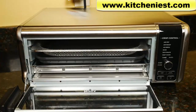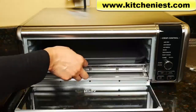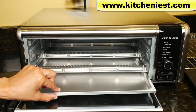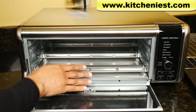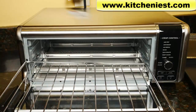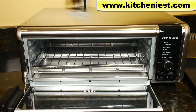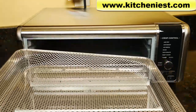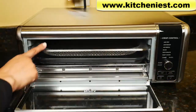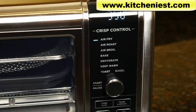With this Ninja you get the air fry basket, sheet pan, wire rack, and a crumb tray. The crumb tray goes on the bottom below the heating element. The rack goes on the bottom rails — the rack should always be in the oven. The sheet pan goes on top and the air fry basket goes on the top rails. When you first get the unit, wash all four of these with warm soapy water and dry.